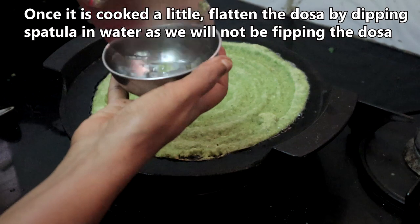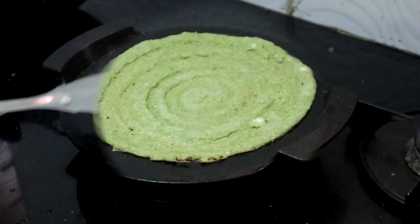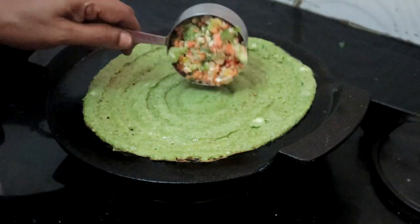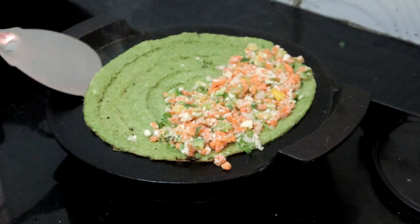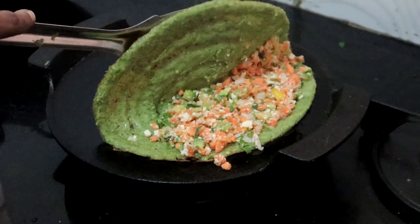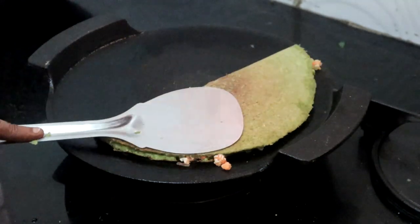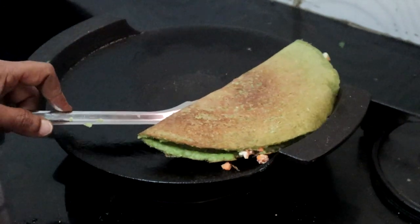Once it is cooked to some extent, flatten the dosa as we will not be flipping it over. The dosa is cooked. Place the filling we made, fold the dosa, and serve hot. This dosa will keep you full until lunch time — you will not snack on anything in between, as this dosa is high in protein.